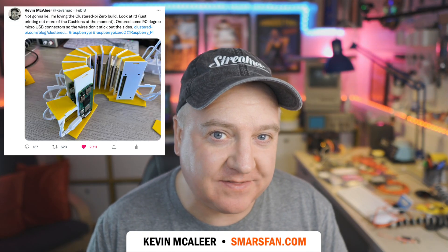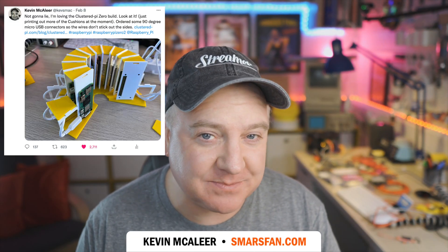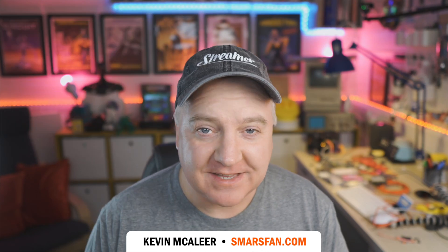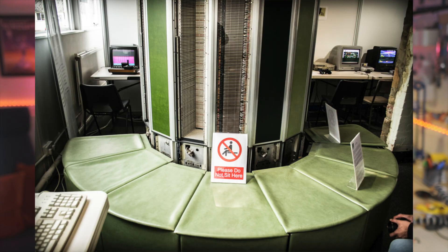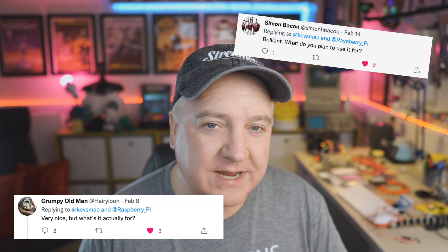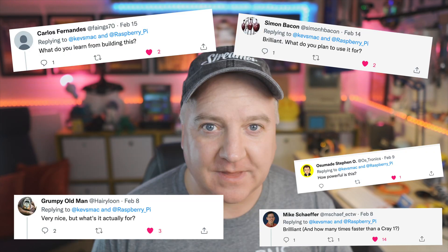Hey robot makers! I recently posted this on Twitter and couldn't believe the response I got. This is the Clustered Pi project, which I created to learn more about how to cluster things together using Docker and Portainer, and also to learn what I could do with a bunch of Raspberry Pi Zeros. The question I got asked the most was: why did you do this and what can it do? So let's take a look.